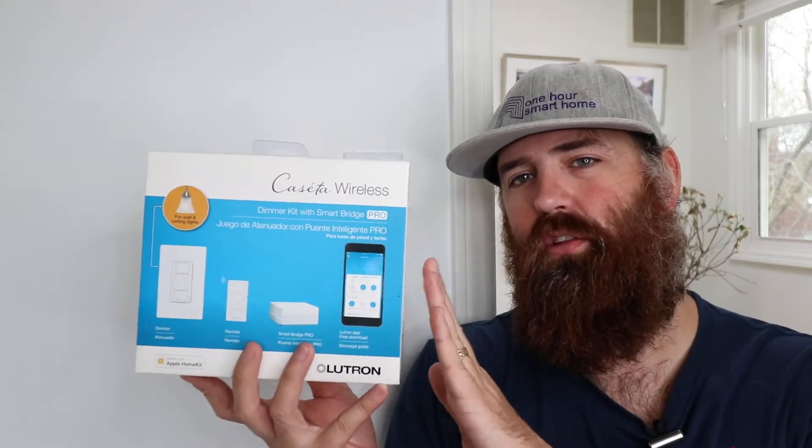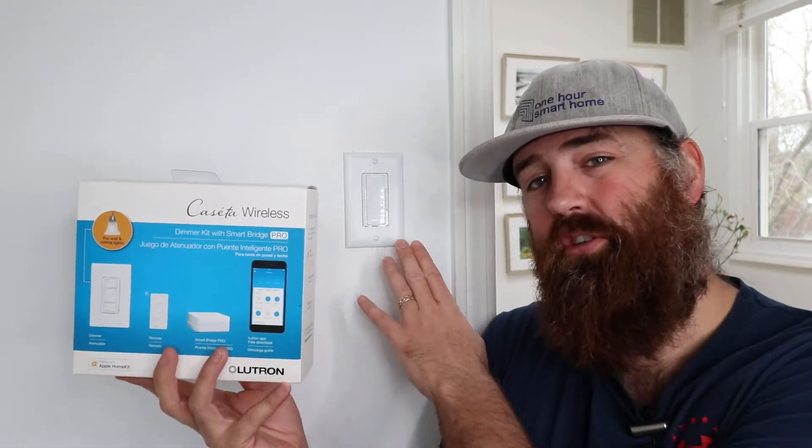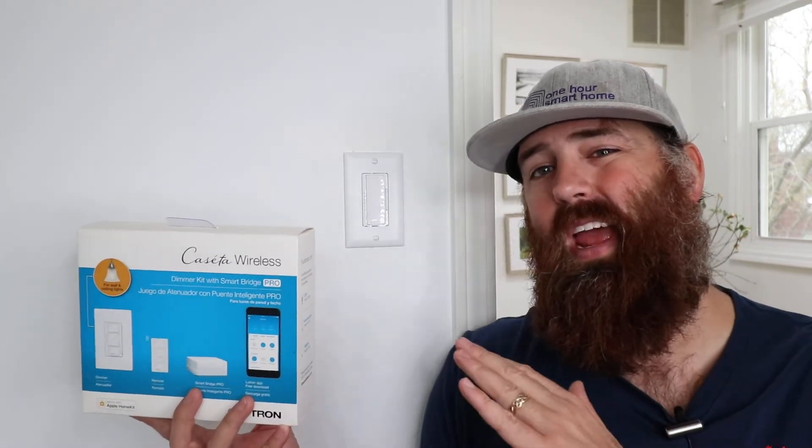The biggest difference between the Lutron Caseta and the Lutron Maestro, which we have installed behind us here, is that the Lutron Caseta light switches are smart switches, meaning that you can control them from your phone or even with a voice assistant like Alexa, Google Home, or Siri when connected to that voice assistant. The Lutron Maestro dimmers are not smart switches, meaning they do not connect to a Wi-Fi network, your phone, or Alexa or Google Home for control.